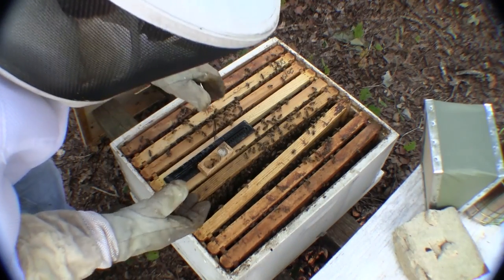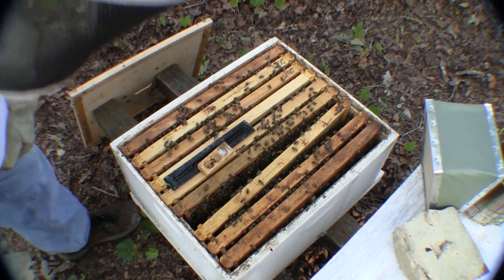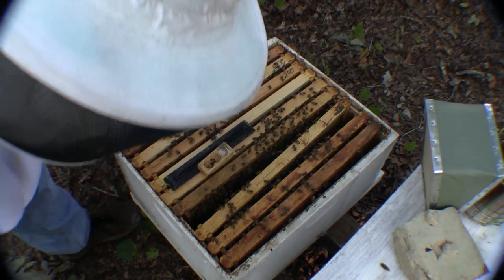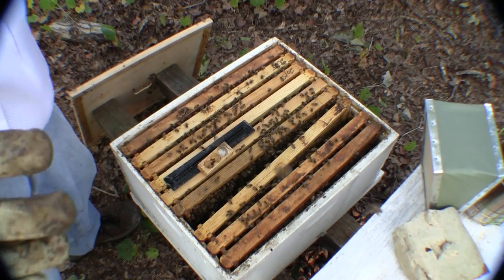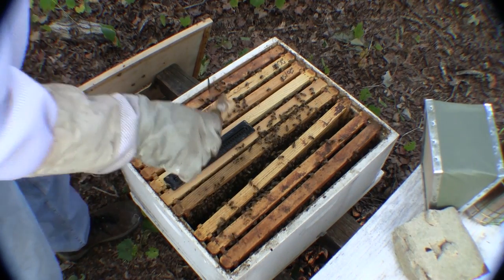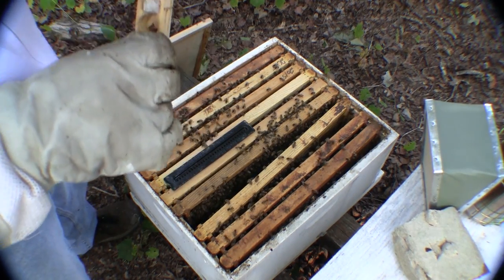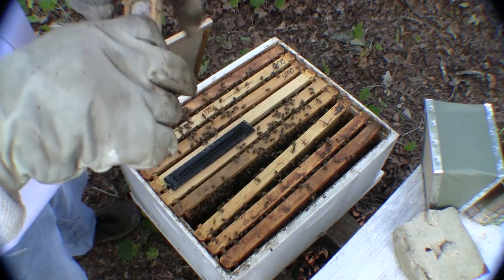And there she goes, down into her hive. I hope at this point her pheromones have seduced the hive because she's been in here for three days and they have just not even hardly touched that candy.